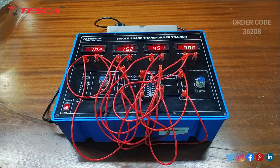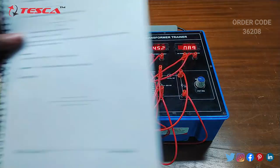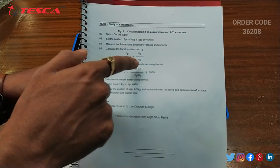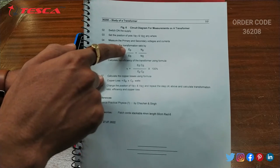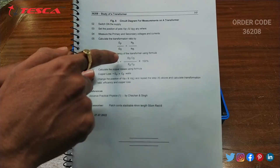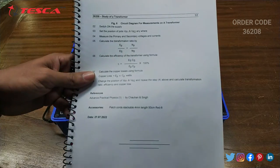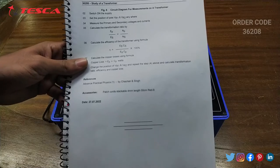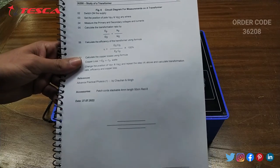That is how you can take different readings and find the transformation ratio by the formula EP/ES = NP/NS, where EP is the primary coil voltage, ES is the secondary coil voltage, NP is the number of turns of the primary coil, and NS is the number of turns of the secondary coil.